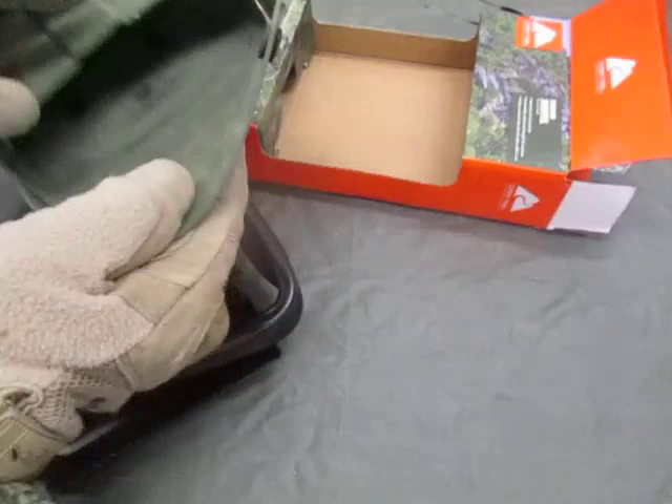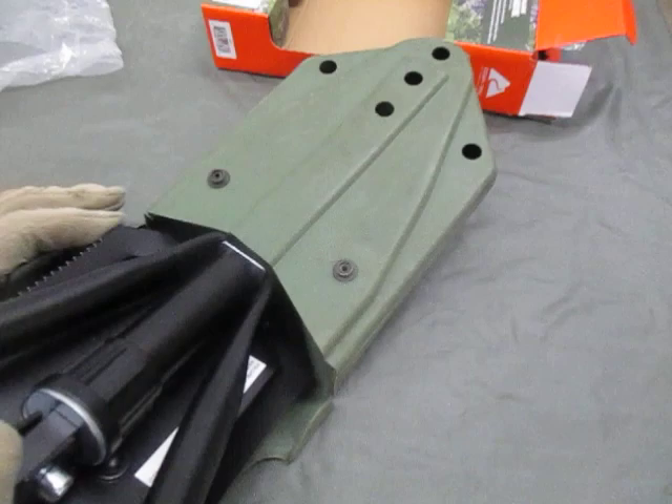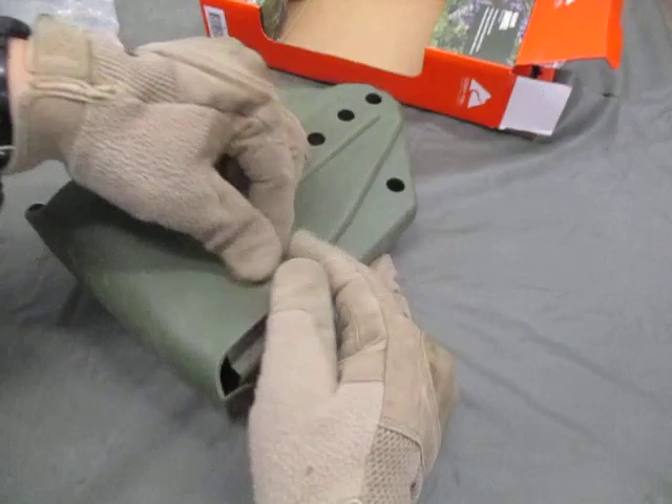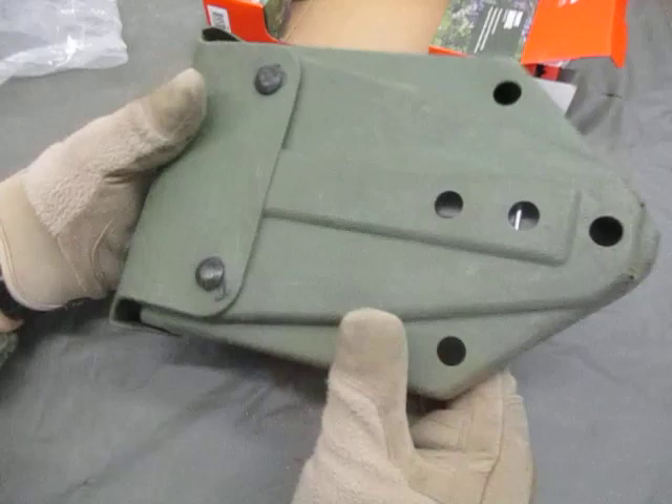Let's see if she'll fit in a military issue e-tool carrier. Because the ones from Mills Fleet Farm, those super cheap ones, will not fit in this carrier unless you grind the edges. And she fits — for $10, there you go.